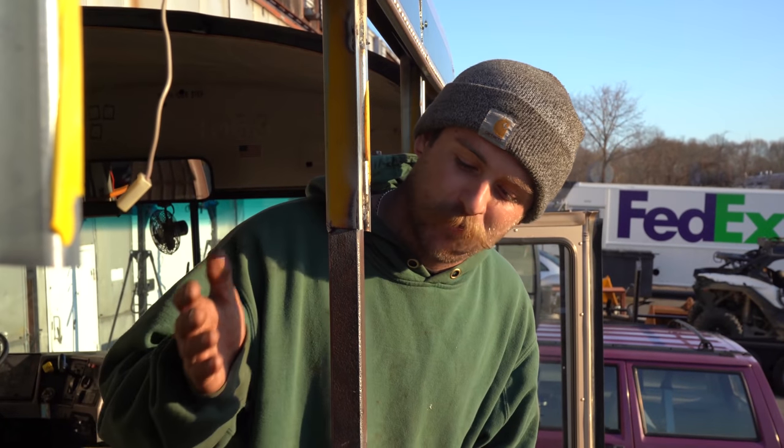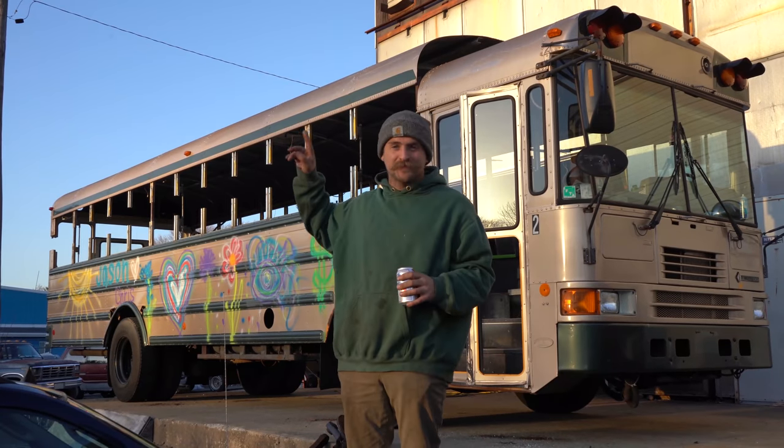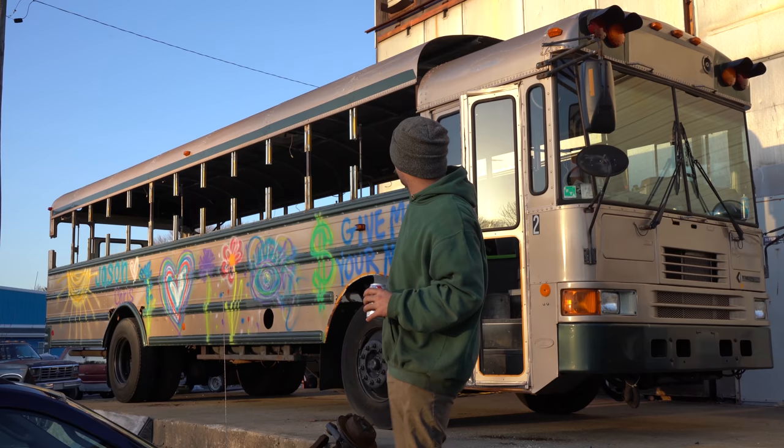Welcome back to another Rusty Bus video. In the last video, we worked on raising the roof. If you didn't see the video, I'll put a link right here on the screen. In this video, we're working on the transition on the roof right there.